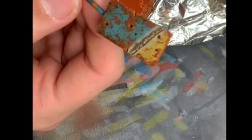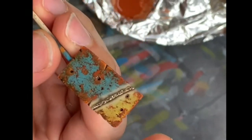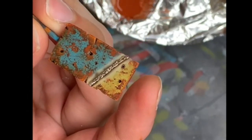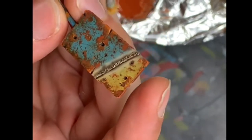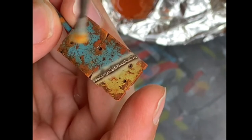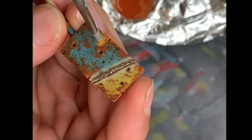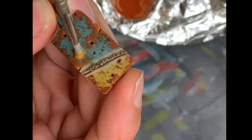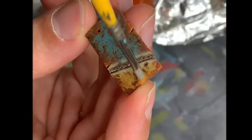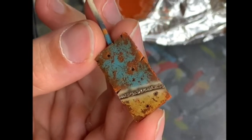I'll wait for it to dry a bit — five minutes — and then blend it. It's been three or four minutes and now it looks dry. I'm going to blend those dots with a stiff brush. And if it's not enough, we can just add some more.